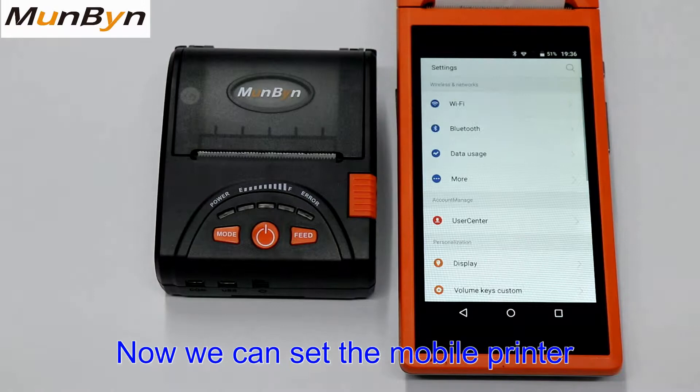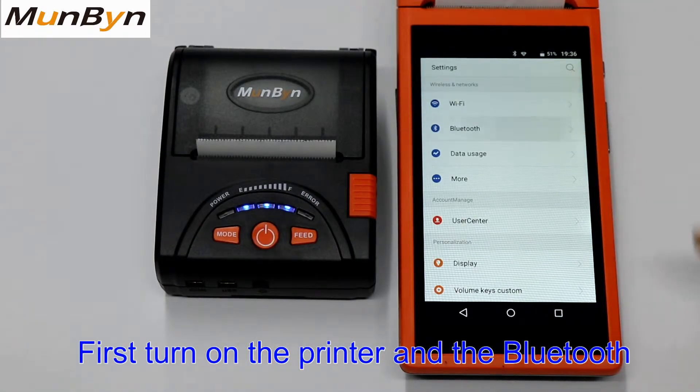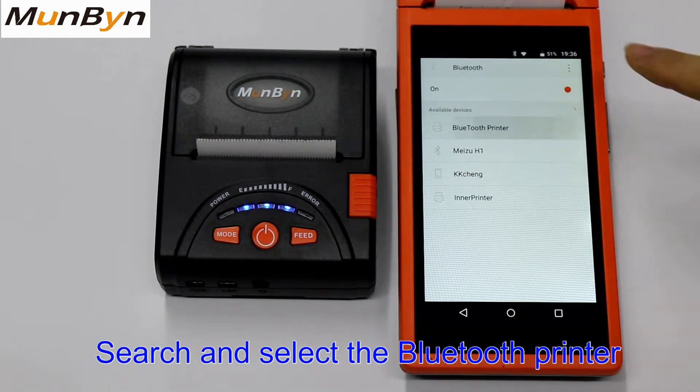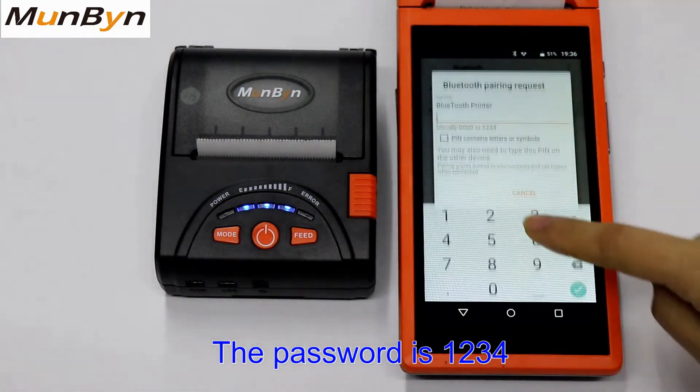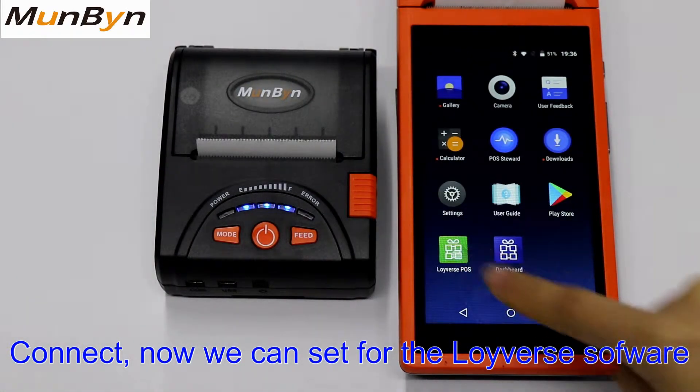Now we can set the mobile printer Bluetooth. First, turn on the printer and the Bluetooth, search, find the Bluetooth printer. The password is 1, 2, 3, 4. Okay, connect.